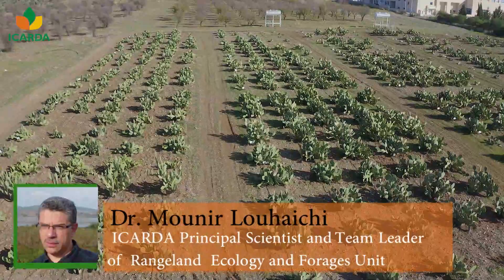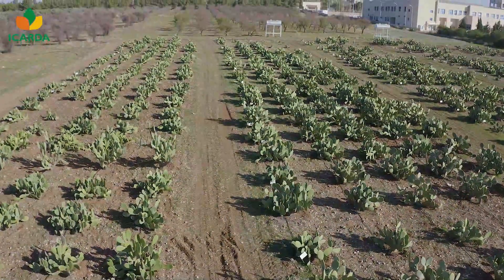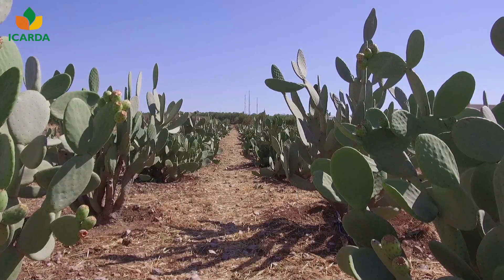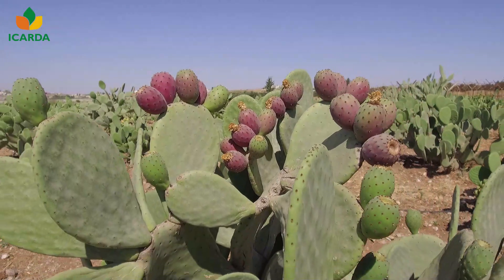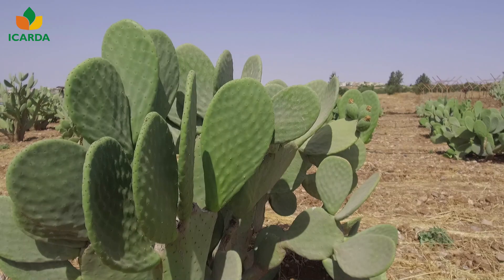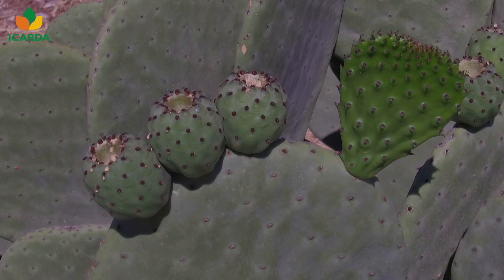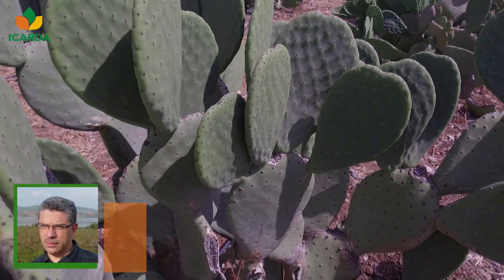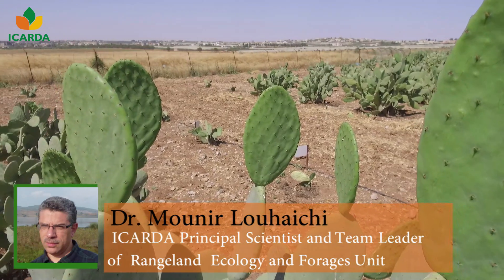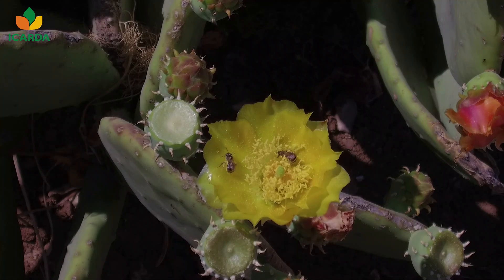In fact, cactus pear can grow on land where no other crops are able to grow, with minimal agronomic inputs and care. In addition to its resilience as a crop, cactus pear is also increasingly appreciated for its multiple purposes. The fruit and young cladodes can be consumed by humans, and there is a growing interest in its use as fodder for livestock. More recently, several benefits have emerged showing the importance of cactus pear for medicinal and cosmetic purposes.